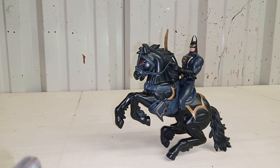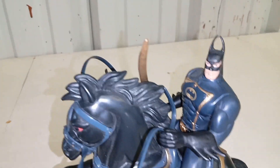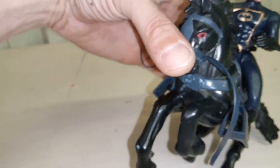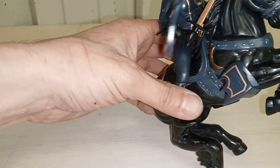Half the toys we get these days are not all that great — some pop off, too many moving parts, or come with way too many things. This comes with a horse, two weapons, and a Batman. I'm sure he comes with a cape too, but we'll pretend he doesn't need it. Let's get a closer look — pretty clean, and you can pose them to make them look even better.